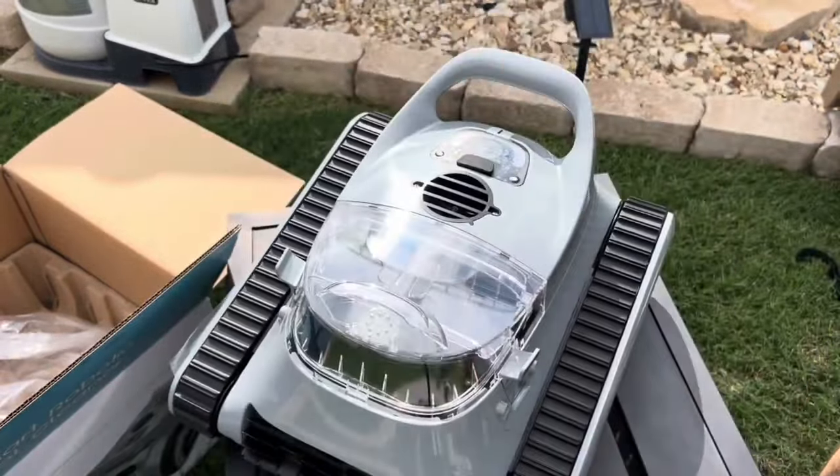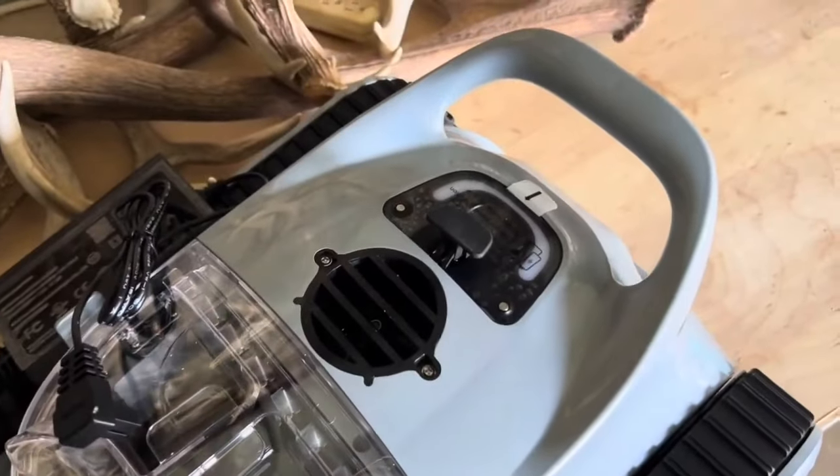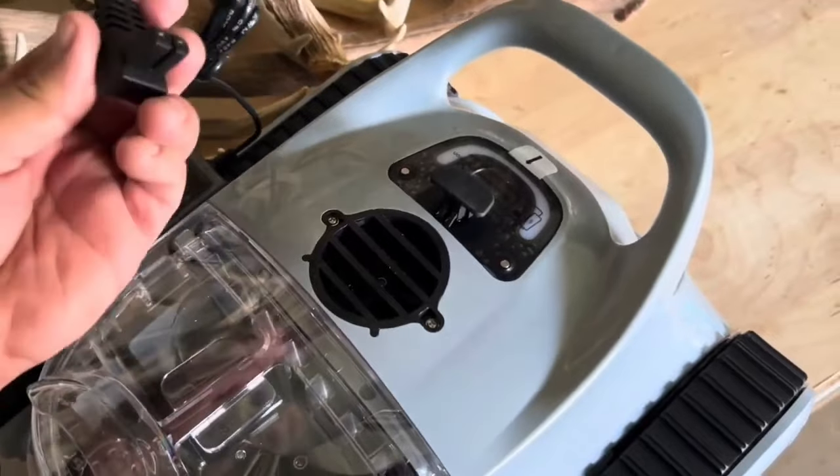I'm going to start charging it. Let me read up on it so that way I'm a little more informed. Okay, so the first thing I figured out is this thing talks to you. It's pretty cool. Check this out.